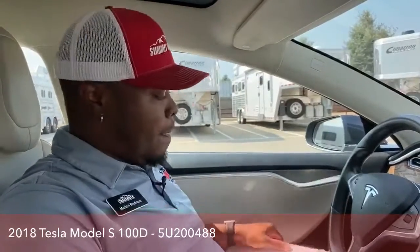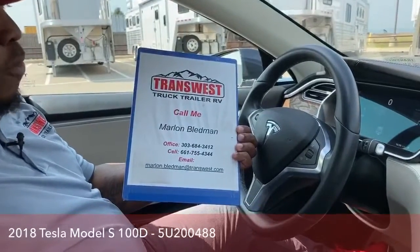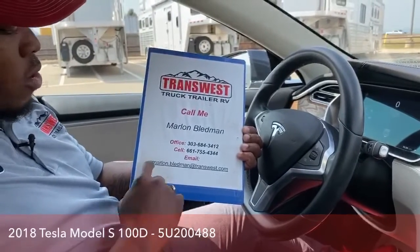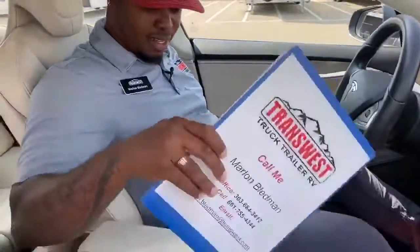If you guys have any other questions or concerns, please give us a call. Yours truly, Marlon Bledman, at 303-684-3412, or you can call me at 661-755-4344, or email me at marlon.bledman@transwest.com. For more information, just give me a call and we'll set up an appointment to come check it out. I'll see you guys tomorrow for another amazing video — thanks for tuning in!